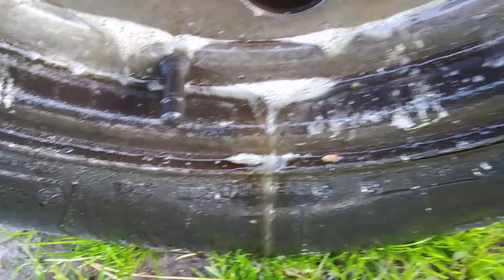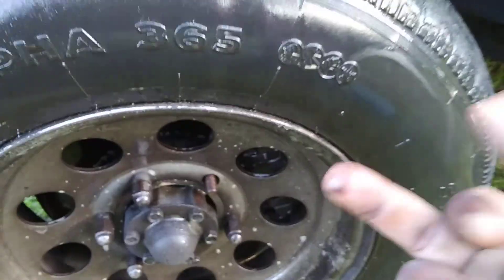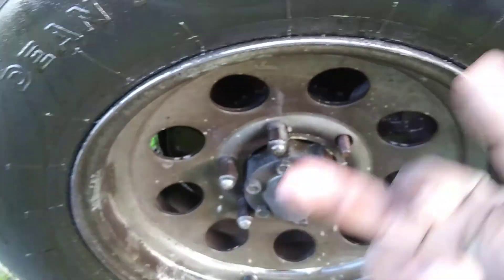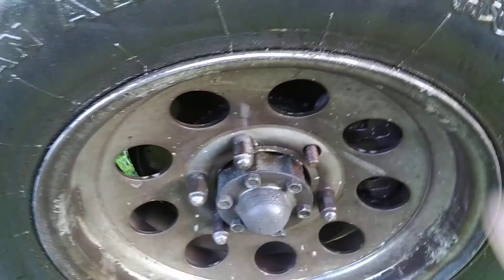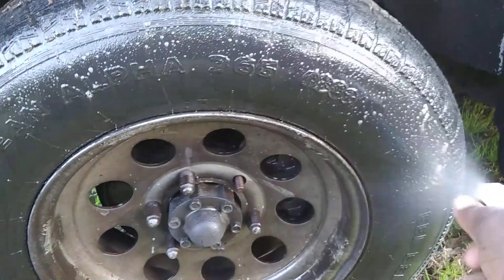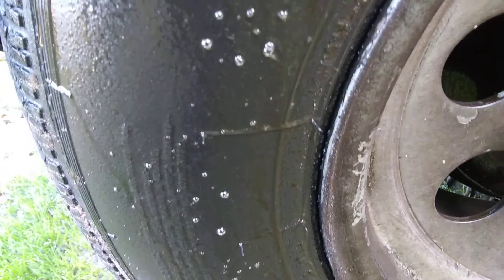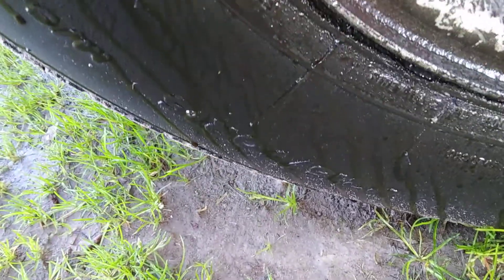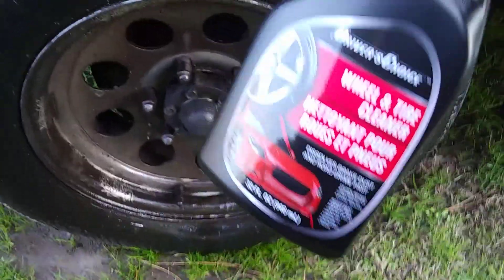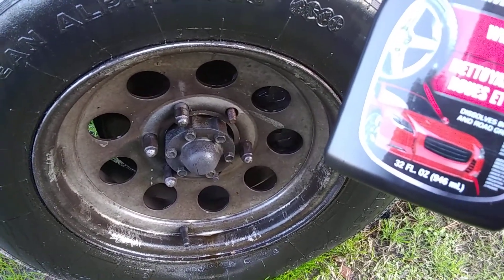I just want to share that with you guys — you can see it breaking the dirt right down on the rims. Look at here, dirt breakdown. Dollar Tree product. Now once it's done broke the dirt down, you really don't have to do much. Look at all that dirt sitting right there — all that black dirt, looks like motor oil. You can get a gallon of this stuff for four dollars. This stuff is super strong. This is all brake dust and road grime.